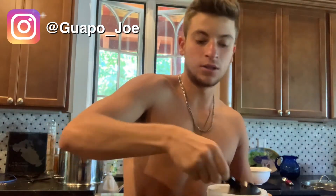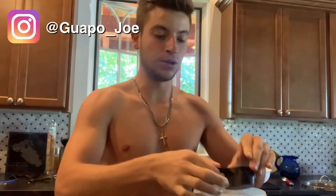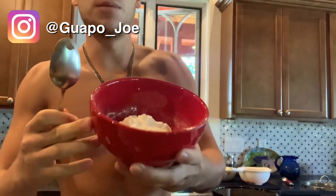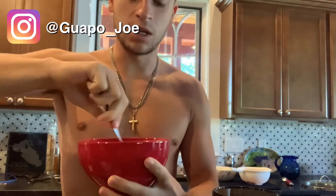I literally eat this stuff every single day — this is a great pre-workout meal. Oatmeal is very filling, and you're going to have something that looks like this. Just mix it all together.